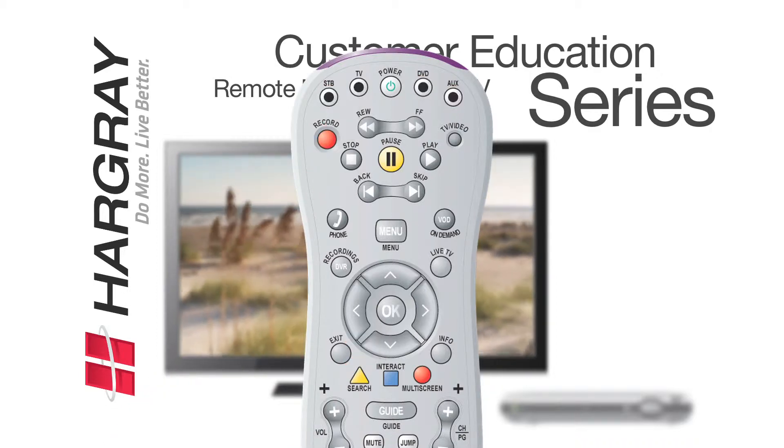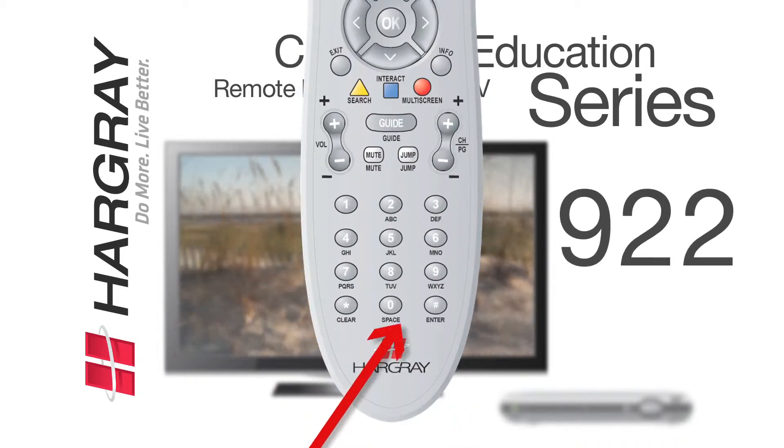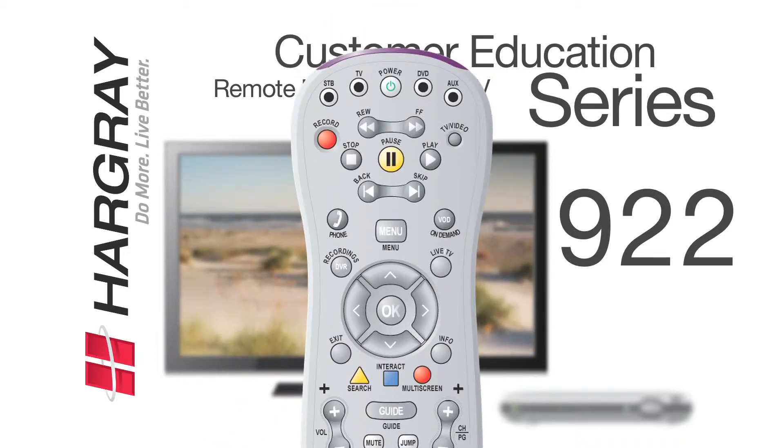The four lights on the top of the remote will blink twice. After this happens, enter the numbers: nine, two, two. The TV light should then blink four times.